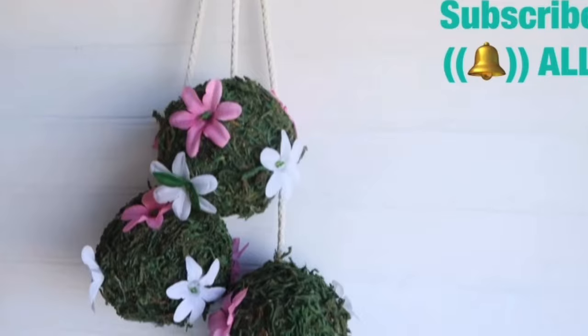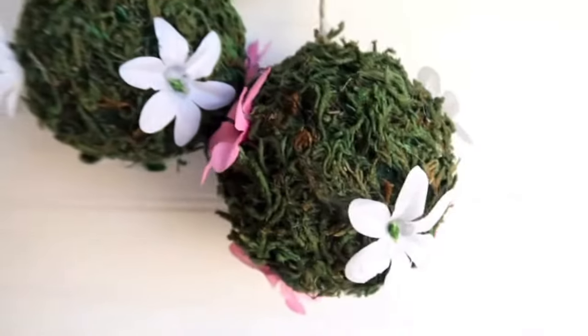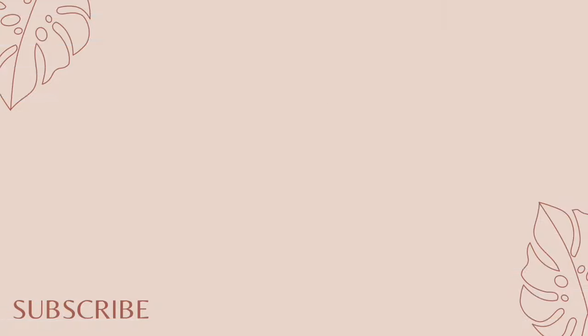I really like how different and fresh this is — I think it's so cute and it reminds me so much of spring. I'm so ready for spring, guys! If you like this video, please give it a thumbs up, share it, and subscribe with the notification bell so you don't miss future videos. Tell me in the comments which one was your favorite, and I hope you all have a wonderful day. I'll see you soon — bye!